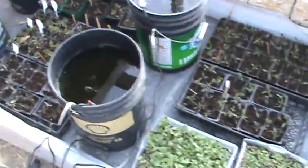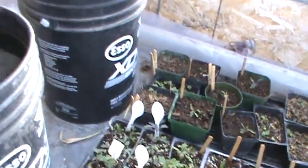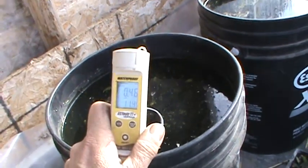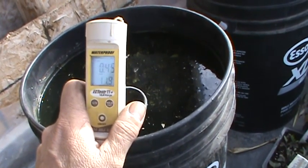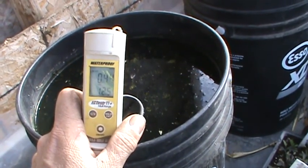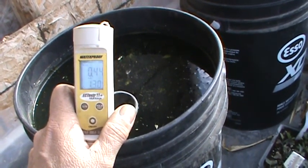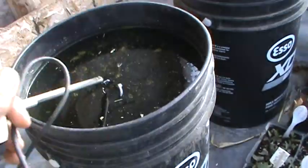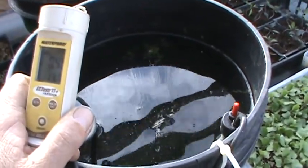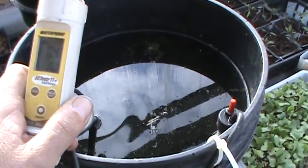Now if you check the temperature of the water in the pails, this pail without the heater in it is still a lot warmer than even the air temperature in the greenhouse — we are going to go up probably 2 to 3 degrees higher. The ones with the heaters are going to be a lot warmer; I had these set at 24 degrees Celsius, so these are going to be much warmer.